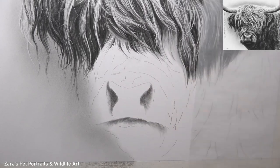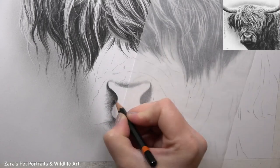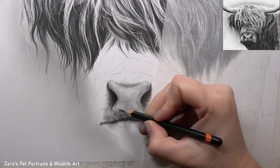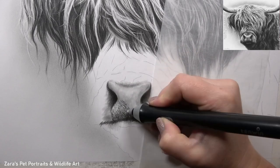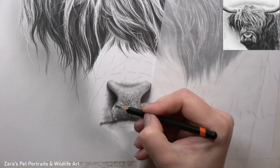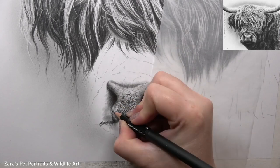With any animal that I'm drawing, I will always map in the nostrils and the lower part of the mouth first. This ensures that I've got the shape of the nose and the mouth accurate — my angles, proportions, and perspective are correct — before I focus on any kind of detail. When I'm happy with that, that's when I can start working on the texture. The pattern on the nose here was very different to most animals, so I wanted to make sure I got that right.